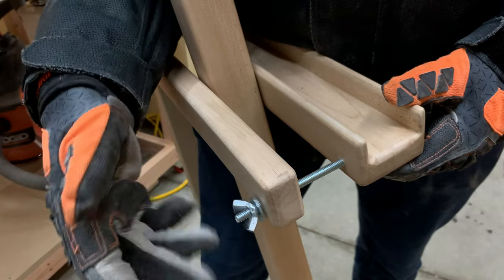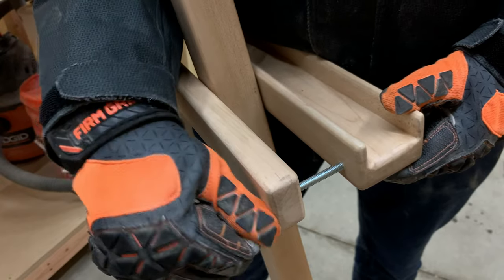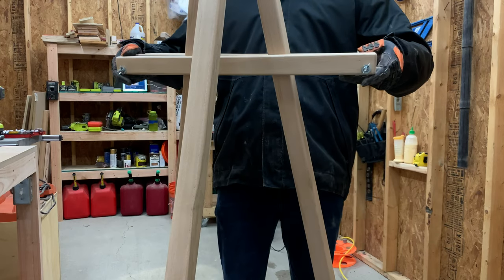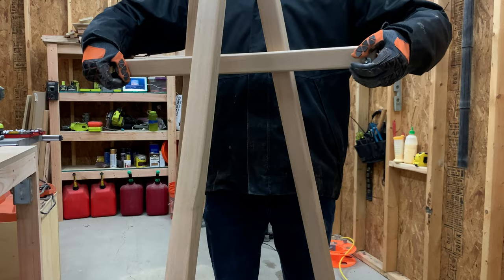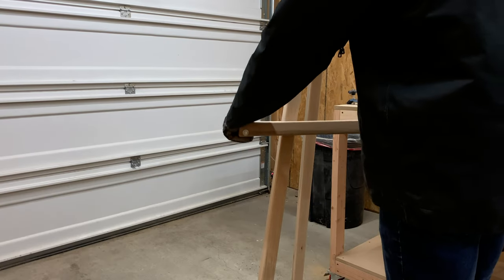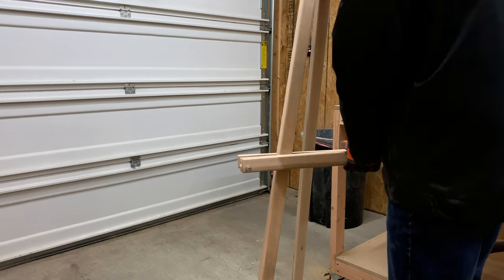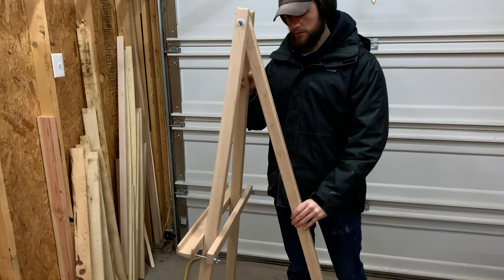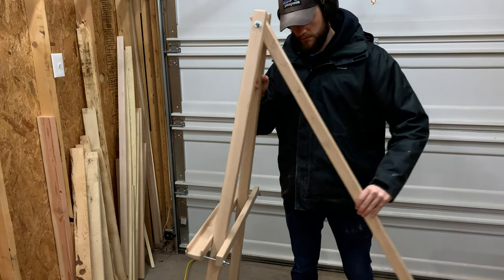The tray works with a friction fit, where a wing nut is tightened on each side to provide enough pressure to keep the tray from moving. This design works great because you can easily raise and lower the canvas to your desired height, whether you're sitting or standing. The very last thing that we needed to do was attach a chain to keep the back leg from potentially sliding out during use.